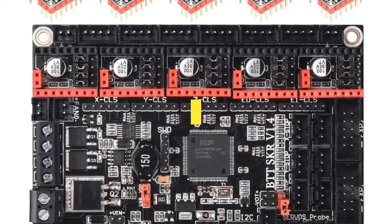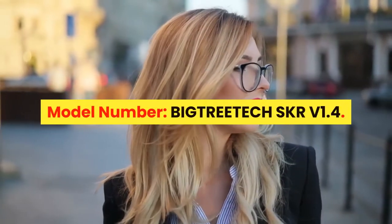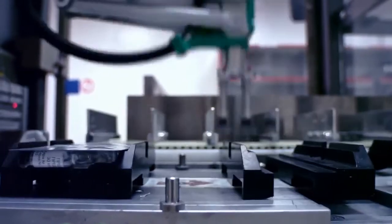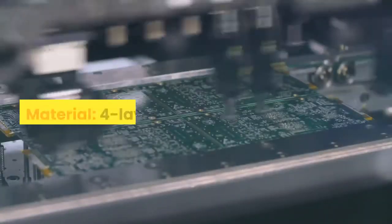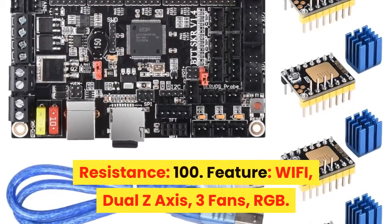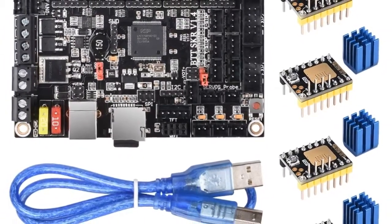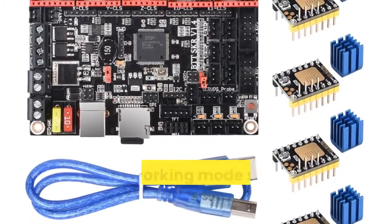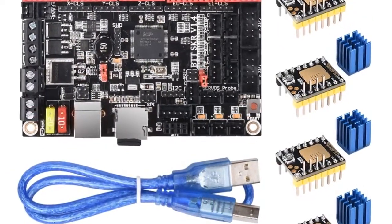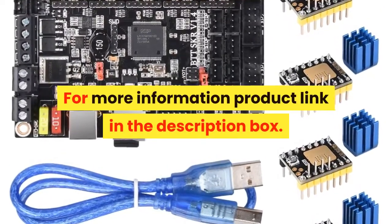Number 1: Brand name BIQU, item type motherboard, model number BIGTREETECH SKR V1.4. Product name SKR V1.4 32-bit control board. Material: 4-layer PCB. Resistance: 100. Features: Wi-Fi, dual Z-axis, 3 fans, RGB. Input voltage: DC12V/DC24V, 5A/15A. Driver working mode support: SPI, UART, EP, DIR. MCU architecture support: XYZ, Delta, Kossel, Ultimaker, CoreXY. For more information, product link in the description box.